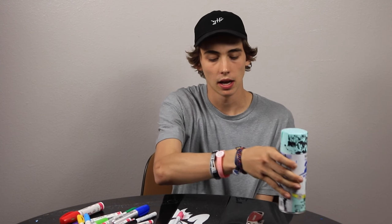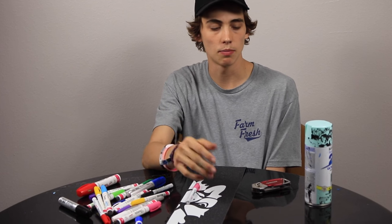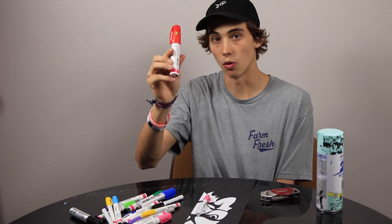The way that I design my own grip tape is I basically just use paint markers and spray paint, and sometimes I cut it up. These are the three ways of customizing grip tape. You can either paint, cut, or draw.